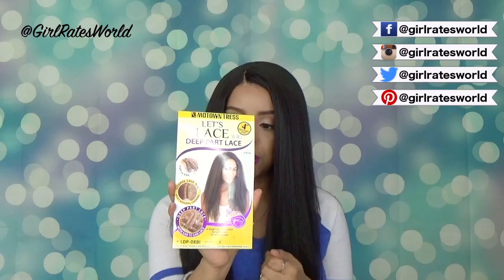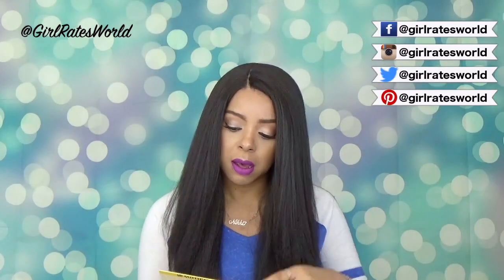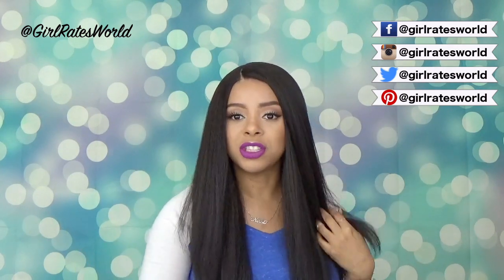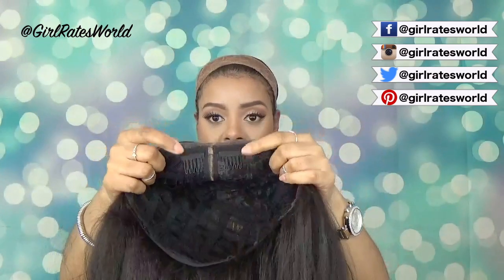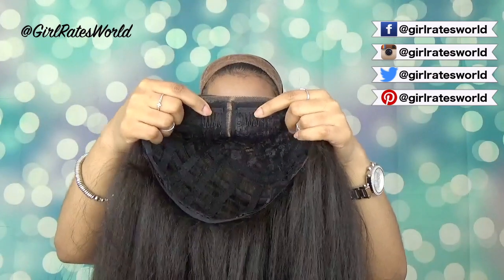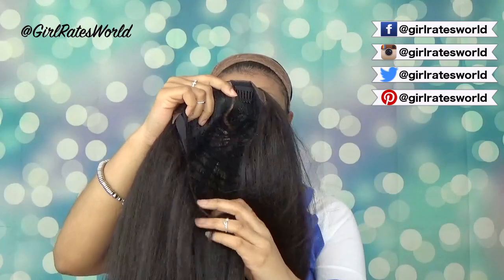I'm pretty sure this is the first unit I've reviewed from this line. So let's jump into it starting with wig construction. This unit has two combs here at the parting, and that's it, as well as one in the back and adjustable straps.